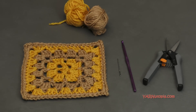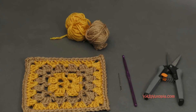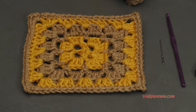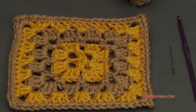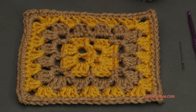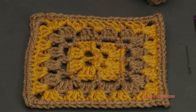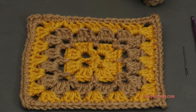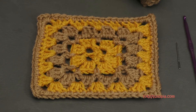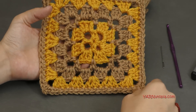Before we start, I want to mention there are links in the description of this video — a link to Julie's written pattern, and a link to my blog yarnutopia.com where you'll get all 365 days of granny squares. If you go to that blog and click the thumbnail photo of the square, it will take you to its video tutorial here on YouTube. At the bottom of that blog there's also a list of the ones that have written patterns available, and you can snapchat me at yarnutopia on Snapchat.